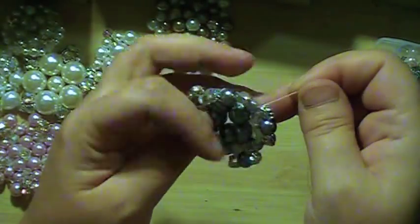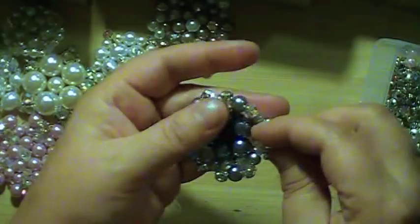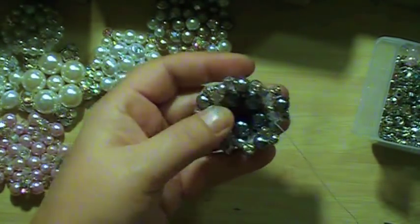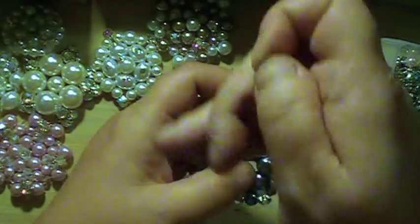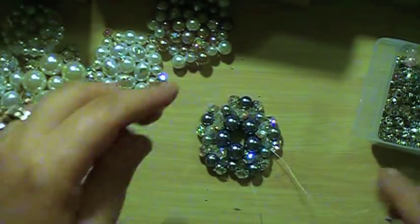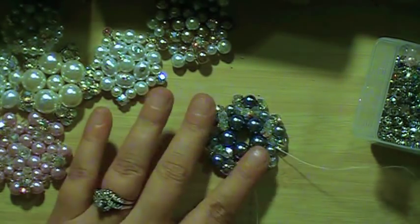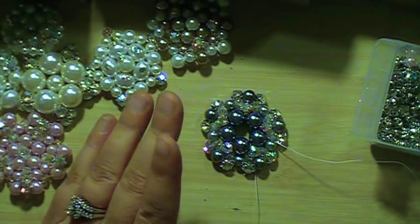And now I'm going to thread down. So I'm going to go through this one, and then I'm going to go through this one across, and go through this big one. And now at this point, I could add any kind of center I would like. You can glue these on a piece of leather, felt, whatever, with a little pin. But I'm not making my brooches for a bridal bouquet, so I don't need any of that on the back, but that's very easy to do.